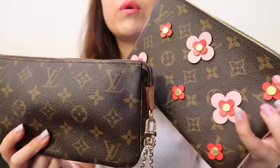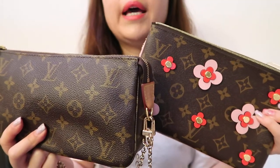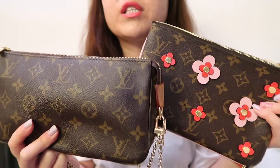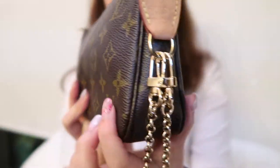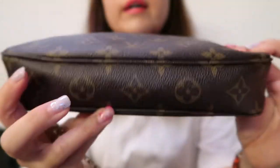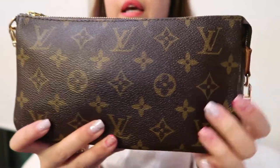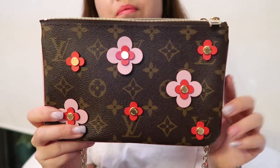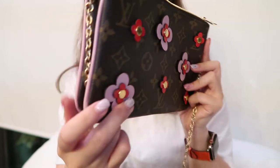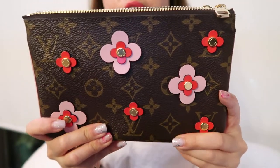If you don't like the floral print on one side of the Double Zip, there is a monogram on the other side. In terms of what fits more, the Pochette Accessoire definitely carries more, and I think it comes down to the width along the sides and the bottom. That said, the Double Zip still carries a decent amount.